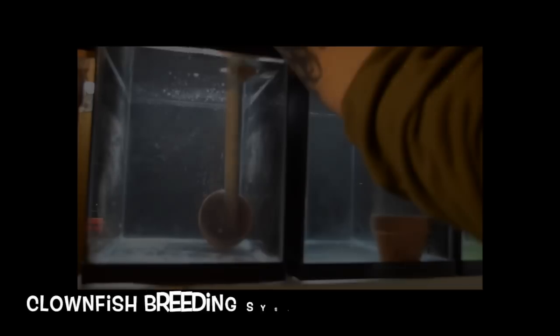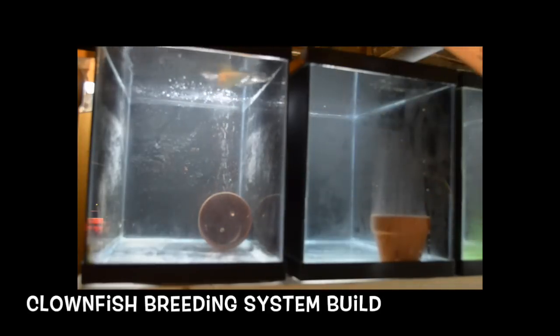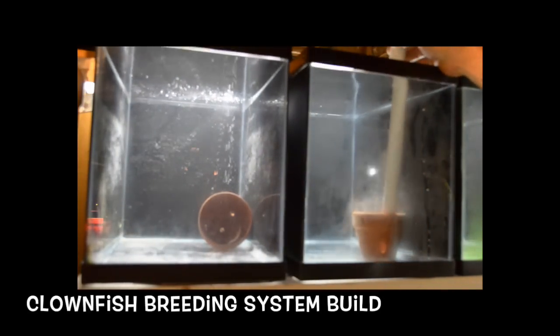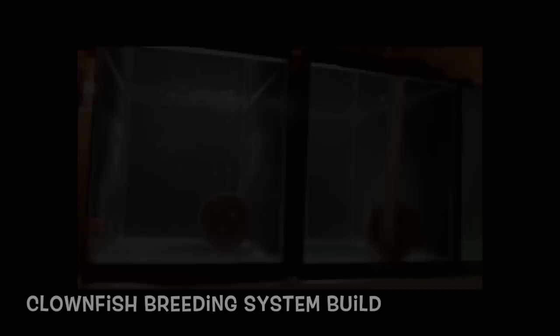If you're interested in checking out my clownfish breeding system build that I'm working on, go ahead and click on the annotation. I want to thank you guys for watching — please subscribe if you're new to the channel, and I'll see you guys next time.